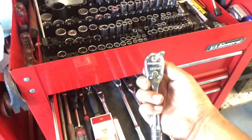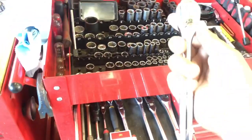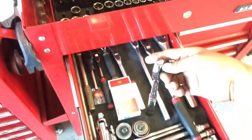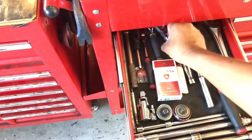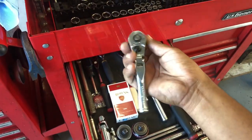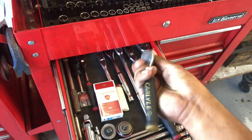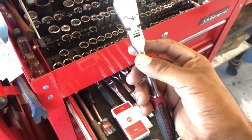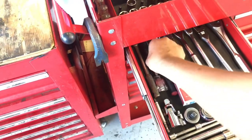His recent purchase is the Gearwrench 120XP - he swears by these. They're pretty good; the lash on them is really tight. There's another stubby swivel Craftsman, I think the Chinese one. He's got two Carlisle ratchets - pretty good, quarter inch. There's another quarter inch swivel, the 84-tooth.